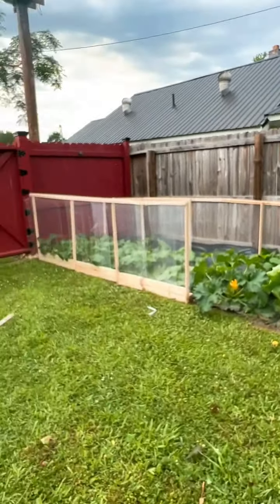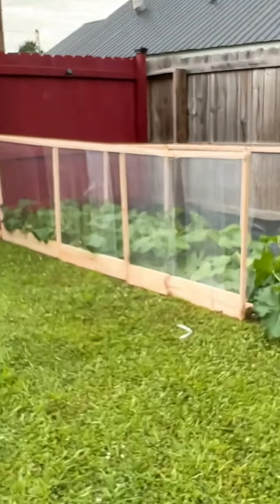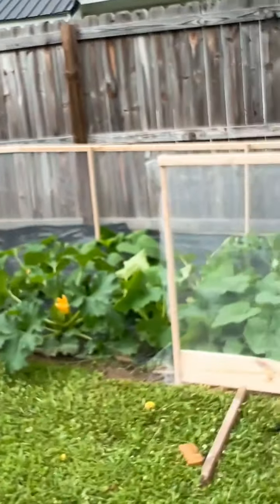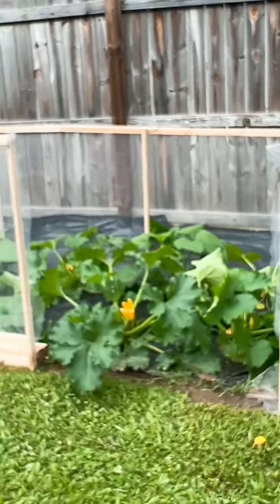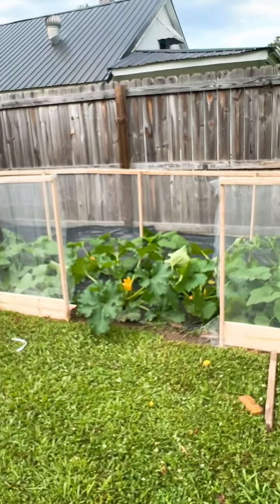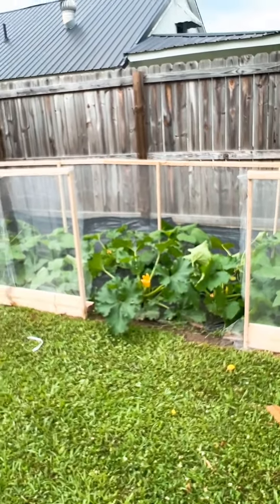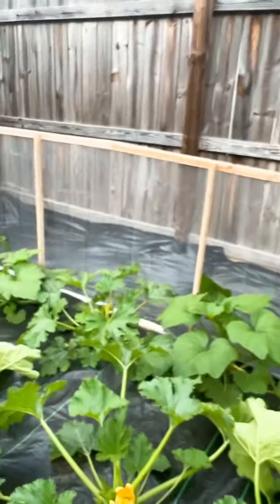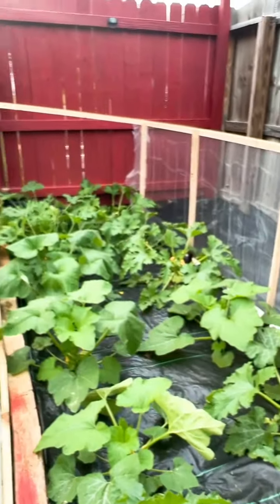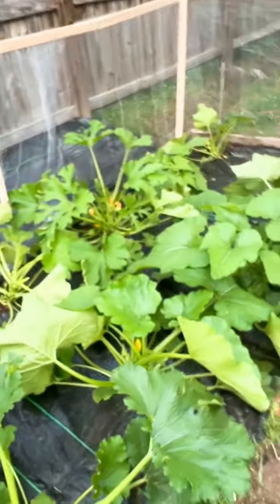It is almost done. We got the sides put on, and we still have to put the top on. This is where I'm going to enter. So far so good — we're going to try to finish in the next couple of days before those squash bugs arrive.